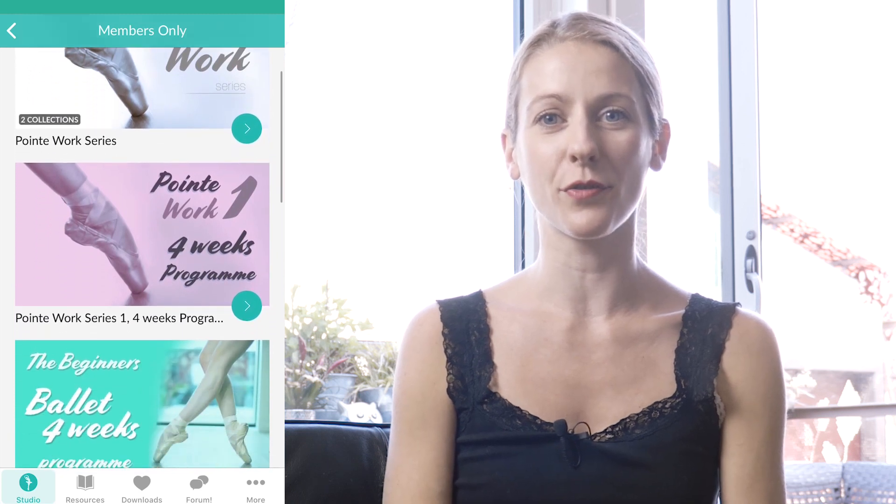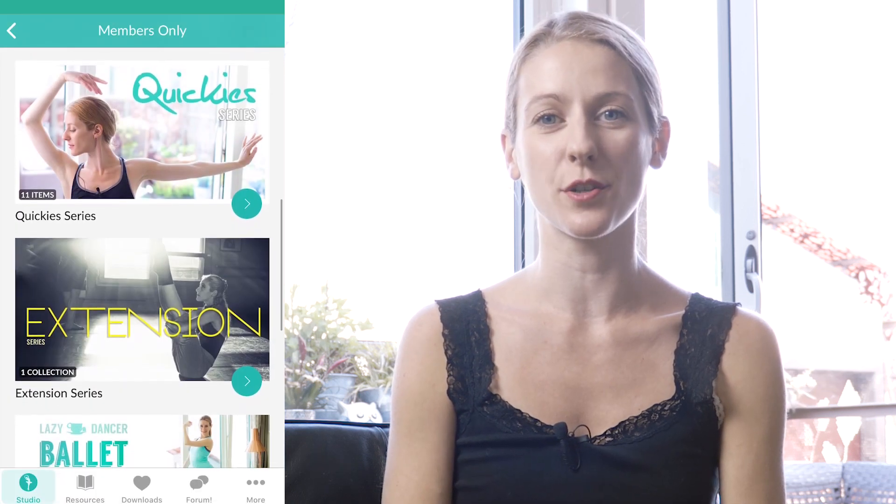If you're stuck with your workouts, I've got everything ready and organized for you at the Lazy Dancer Studio. We even have an app so you can download the app and have all the workouts ready at your fingertips. Come and check it out. Otherwise, if you're ready for this, find a chair and let's work.